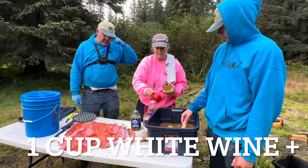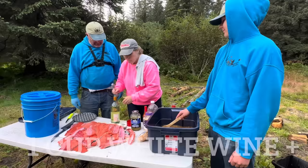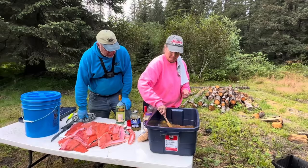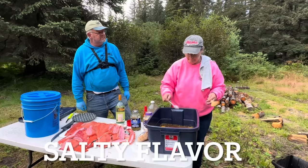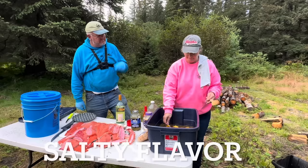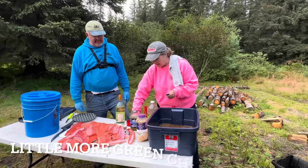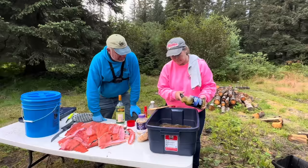Before we put this in there, you're going to want to taste it. I'm going to try a little more of the brine. That's garlic — a little. I like garlic. Remember the last recipe? A little bit — there's a lot.